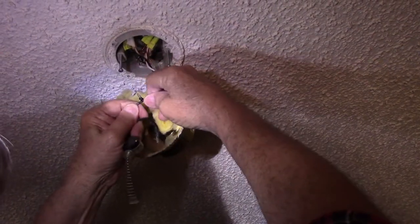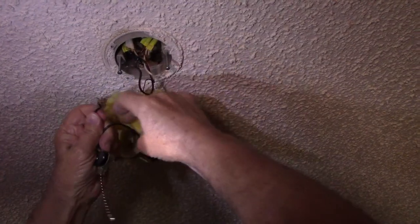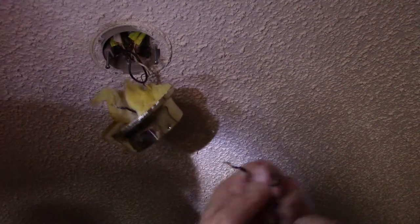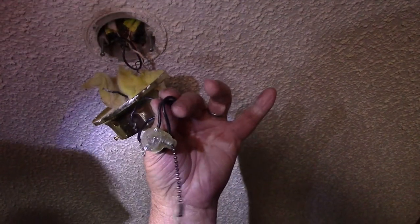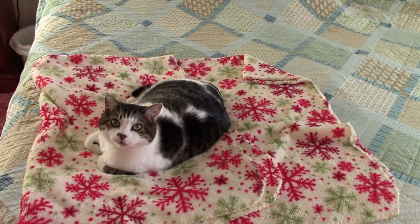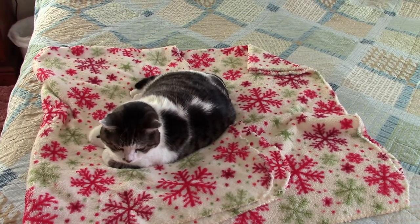The wires are twisted together — just look, give them a good little pull and untwist them. All we got to do now is go to the store, buy a new switch just like this and put it on. And this is Gracie — she's in here helping us change the switch, she's going to supervise and make sure we do it right.